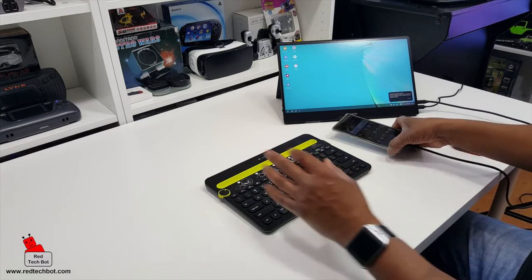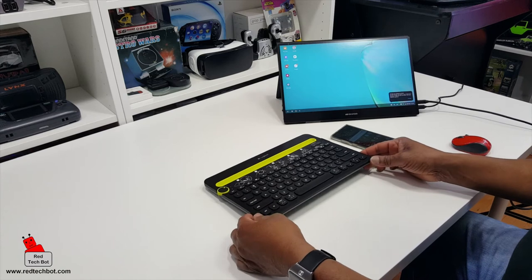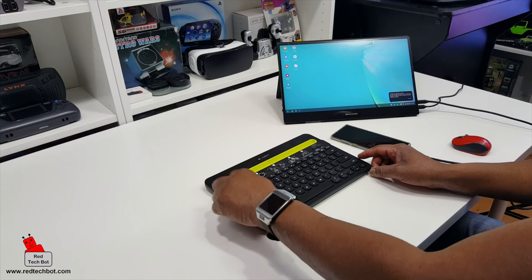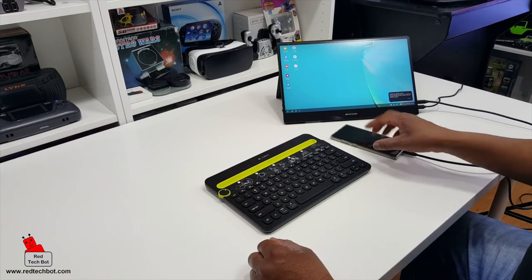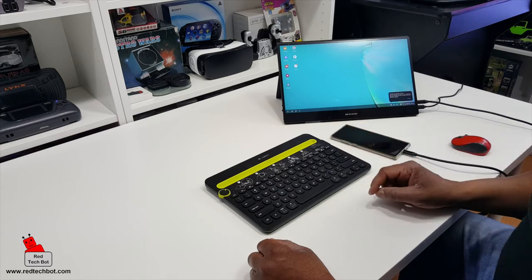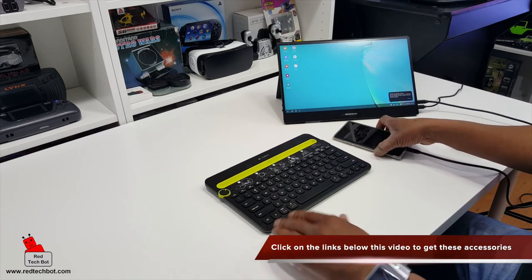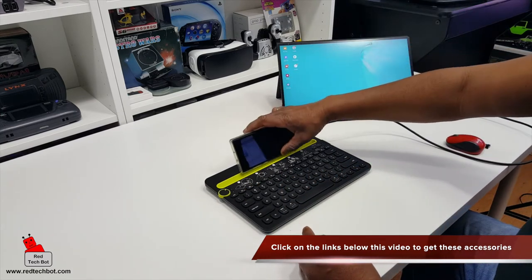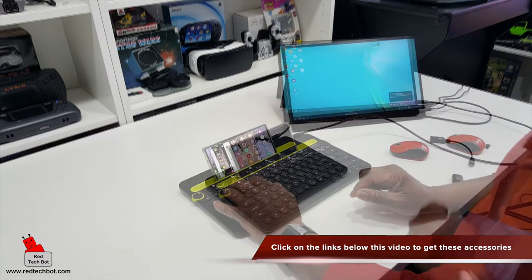I have my Logitech K480 Bluetooth keyboard — it's a really cool keyboard. You have three modes where you can connect up to three different devices, including Android, Windows, Chrome, iOS, and Mac OS. I'll have a link below in the description where you can get this keyboard. I've already paired it, and there's a nice docking area for your phone.